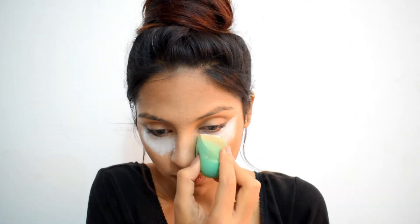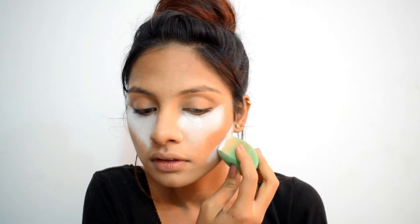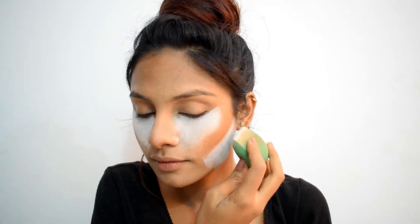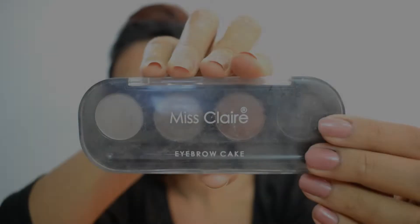To avoid any creasing, I'm setting and baking my makeup using Pond's Magic Talc. I'm putting a small amount under my eyes and on my jawline and leaving it for a few minutes. During winters, I do not feel like using heavy loose powders as they can be very drying on the skin, so I use very light powders.